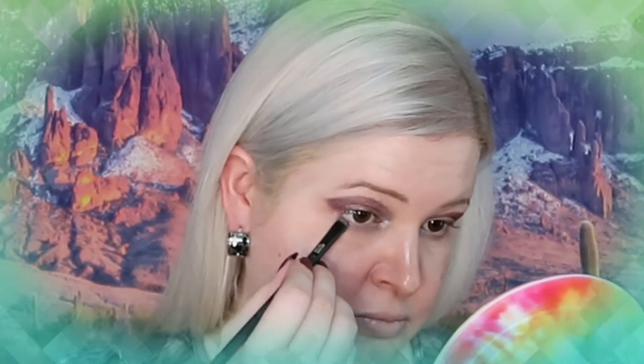Now we're going back into the palette and using Fuzzies on the outer part of the lower lash line. Then I'm taking a brush to buff out the top part a little bit — I don't want it too crazy bold, but I do want it bold because I like color. I still want this to be something really easy to wear out.